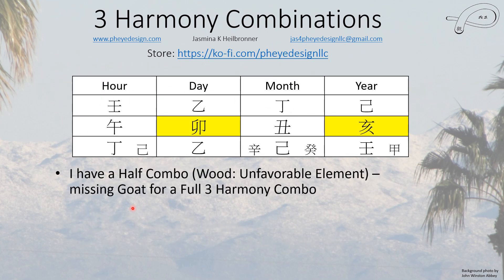Let's do some examples using my chart. I have half a combo — I have the rabbit and the pig, so I just need the goat to make a full wood harmony combo. What's really interesting is the goat and the ox in my month are clashes. During my goat luck pillar — the one that's usually hard for career — I was able to learn a lot more, and I really did during that pillar. So even though it's a clash, ultimately it was good for me.